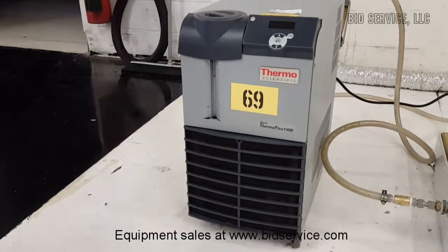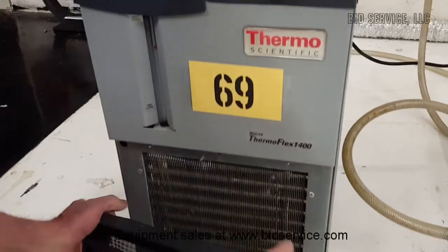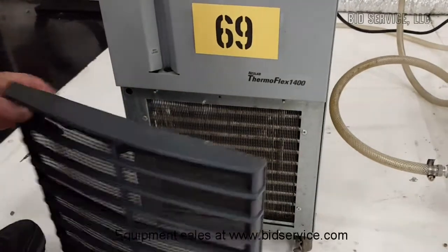I'll show you some of the features before I even turn it on. This is very convenient — you can pop this off and periodically clean all the dust out of here so you keep the condenser grill very clean.